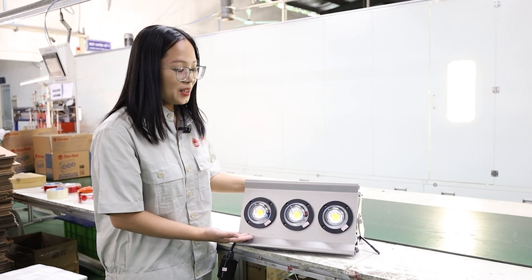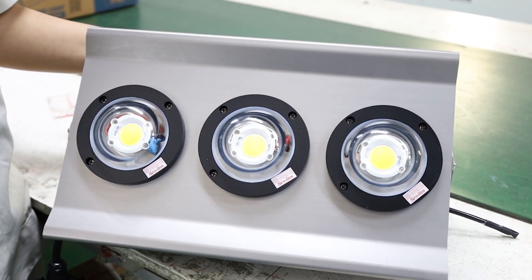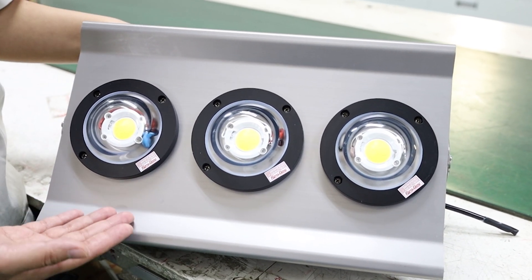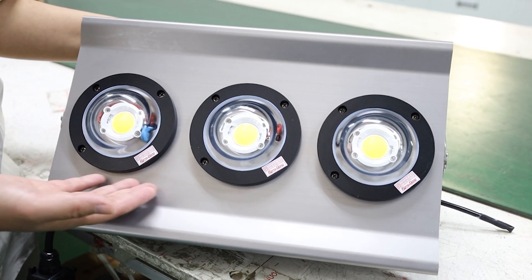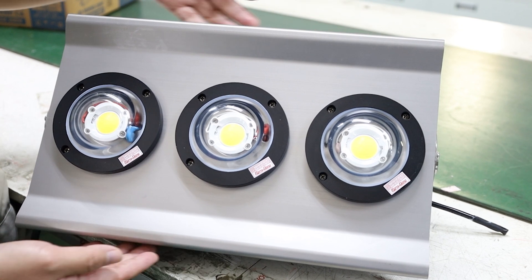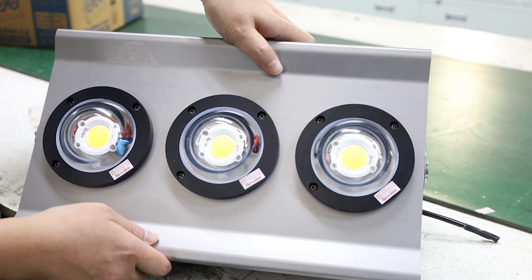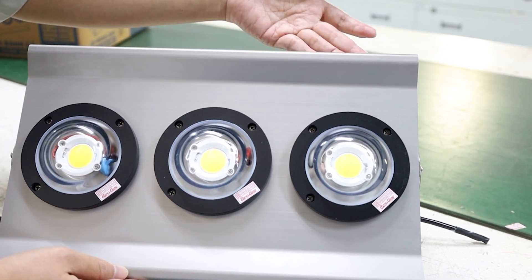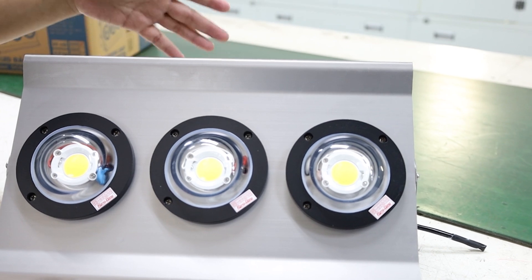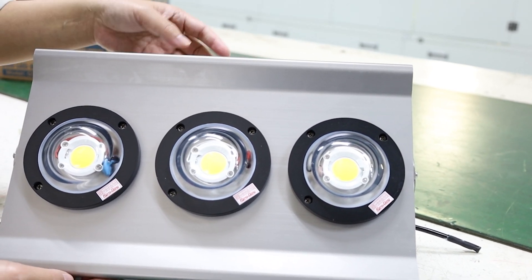Here is our finished LED fishing light with a high-reliability LED COB, a high-quality lens, and a high-quality heat sink. This heat sink has anti-corrosion and anti-rust features, and it helps the LED fishing light to resist water and steam during operation in a marine environment.